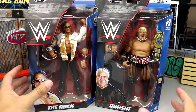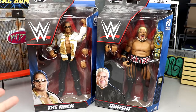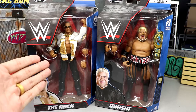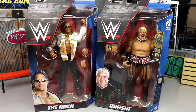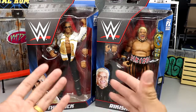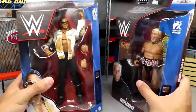The WWE Elite Greatest Hits series is a re-release of some of the top best WWE Elites, maybe based on sales. This is a re-release of the Attitude Era WWE Elite Rock figure and the Elite 27 slash Hall of Champions Rikishi. These are going to be updated with double-jointed arms and nice details.